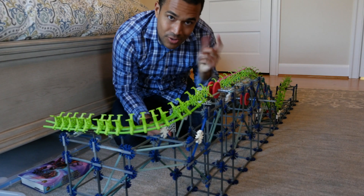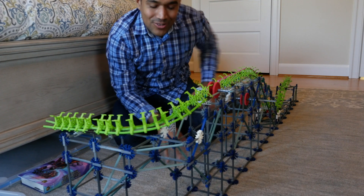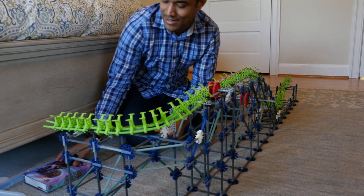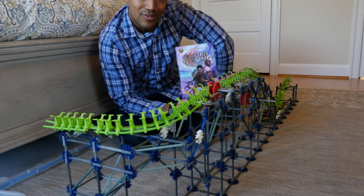It's time for me to build another roller coaster. Don't worry, the Star Wars one is still going on. This is in a different house, and you'll see why in a second. Now, what is the theme? I'm not exactly sure yet, but it's going to be themed off of this book, Tristan Strong Punches a Hole in the Sky.